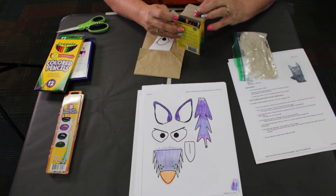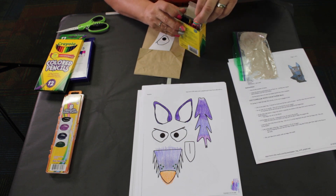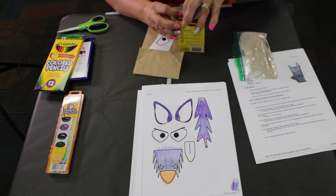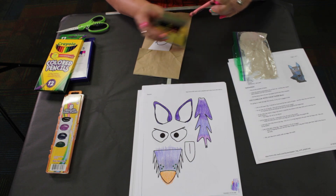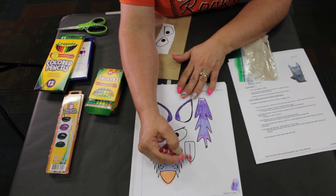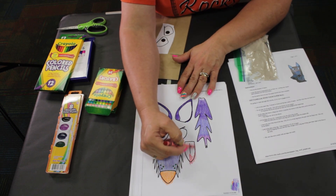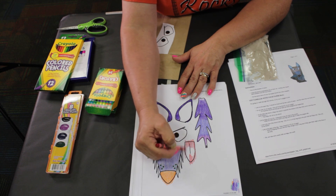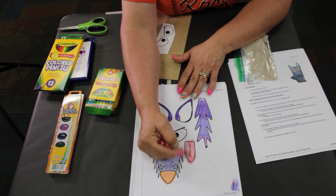Let me find my red crayon in my box of 24. Here's my red. So we're going to color — you do not have to stay in the lines. If you want to color outside because you're going to trim it and cut it off, color outside the lines a bit because we're going to trim it.